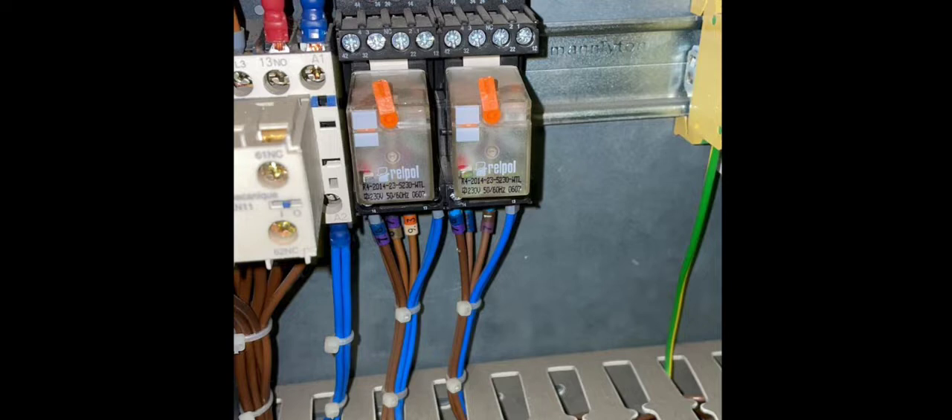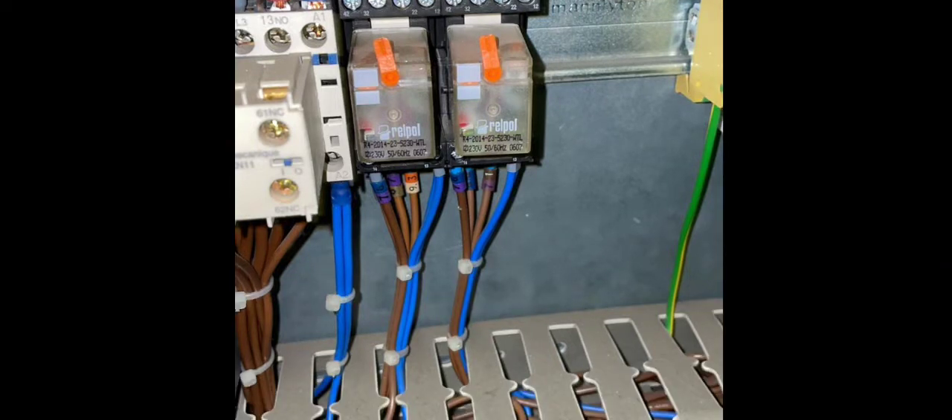Bear in mind that sometimes relays can be bypassed in BMS panels, but make sure you look at the drawings so you know what you're bypassing, because you could be bypassing safety devices. If you are bypassing a fire safety circuit or any safety device, put a note on it so the next person knows what you've bypassed. Bypassing should only be a temporary measure, done to test and find where the problem is.